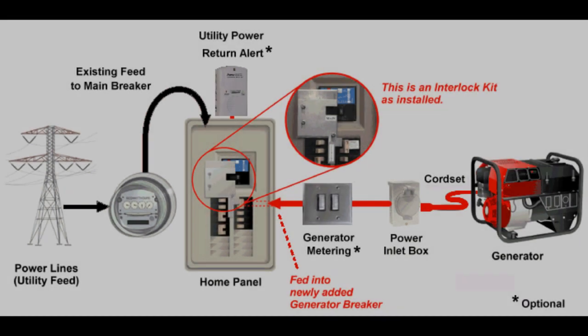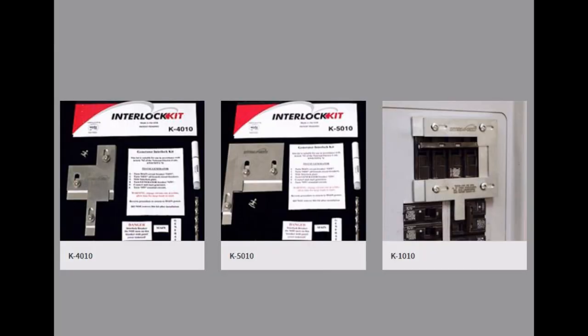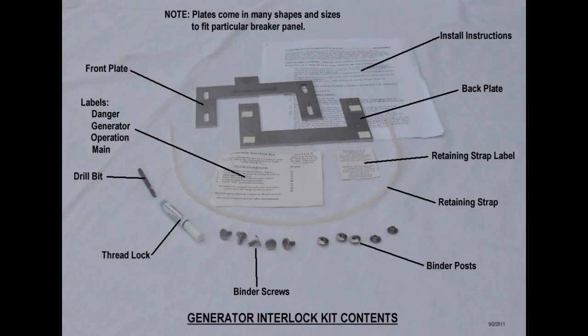What is a panel interlock? This is a mechanical device that can be installed on a breaker panel that serves the same purpose as a transfer switch. It interlocks the main breaker with a branch breaker to safely connect generator power to the panel, and it requires less room, is simpler, and less cost than a separately mounted transfer switch.